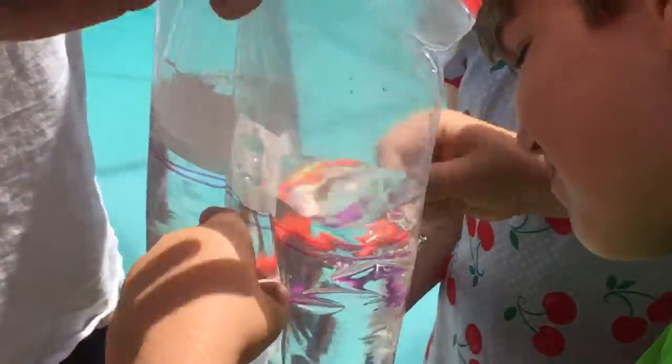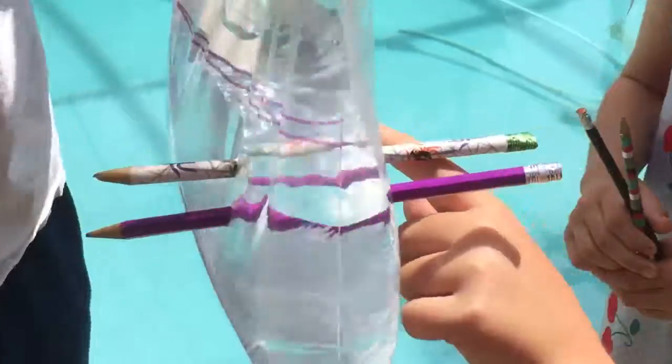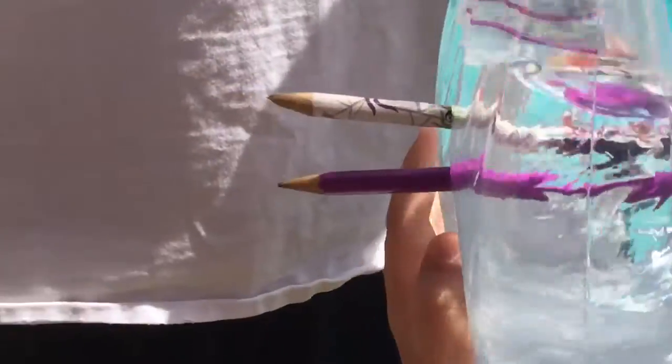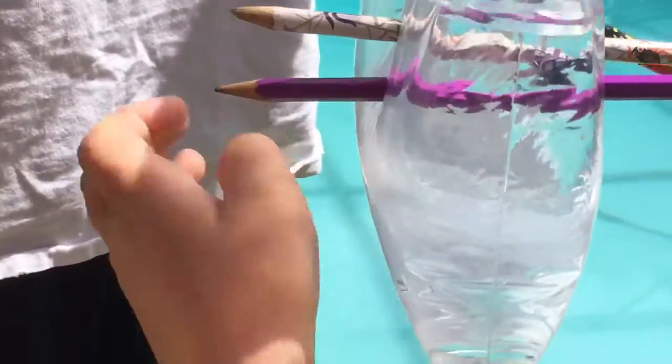Now Bryce, of course, is here with his lovely assistant Sydney. Are you gonna spread that out a little bit, Bryce? Go ahead and finish that one. Look at that. Here he goes — a third pencil and still not a drop of water. This is crazy.